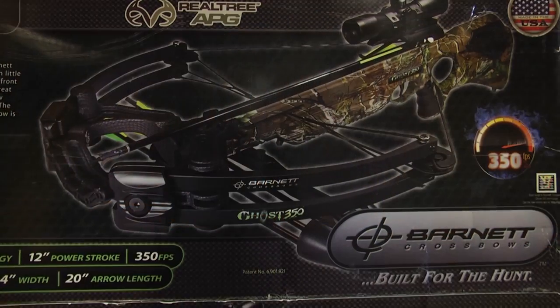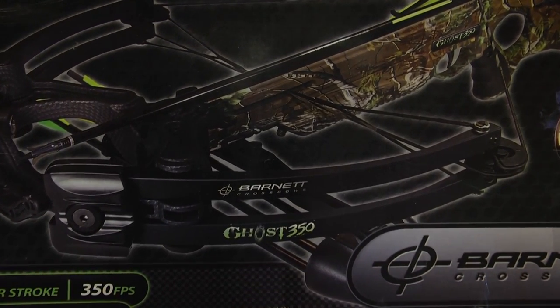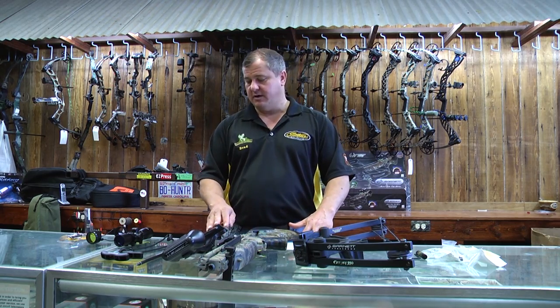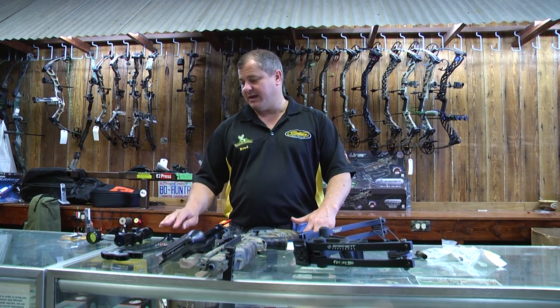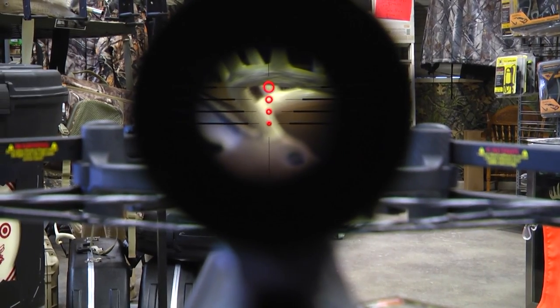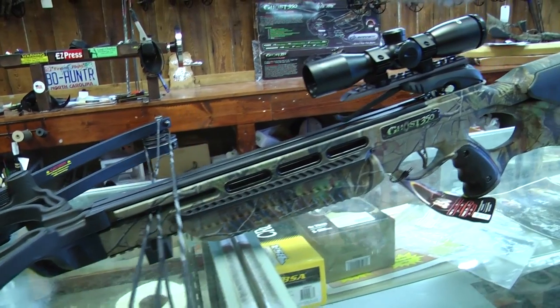This is the Barnett Ghost 350 CRT with super light carbon riser technology, and you get the whole package. It comes with the bow, the quiver, three arrows, a cocking device, and a 3x32 illuminated reticle scope, which I find a lot of people like a lot more than the red dot scopes.